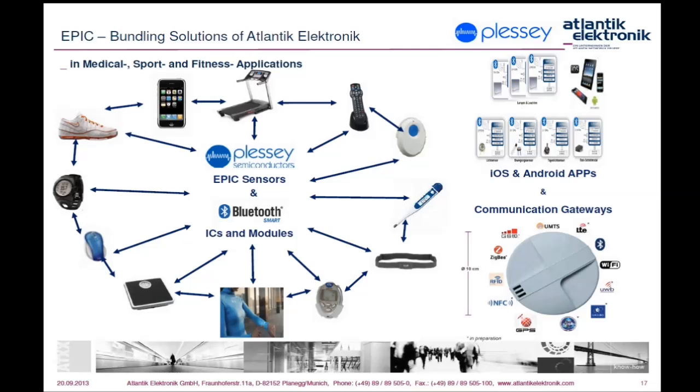Even measurement through clothes or hidden integration in daily-used accessories like watches or wristbands is possible with Plessy non-contact EPIC sensors. Integration in a driver's seat as shown with the seat pad demo, and even in a steering wheel without annoying cabling of the driver, could contribute to early detection of changes in the driver's health status or attention — and thus more security on our streets.